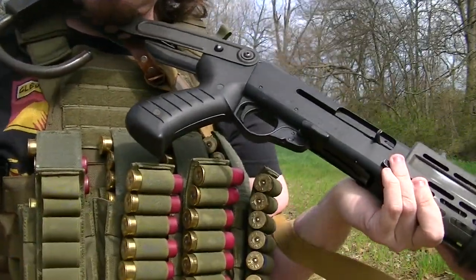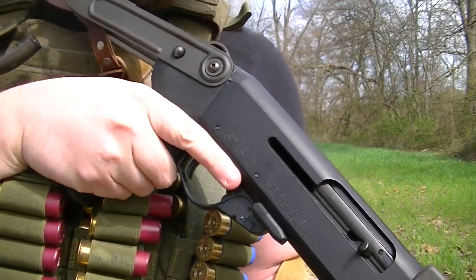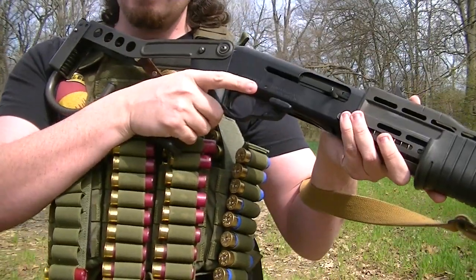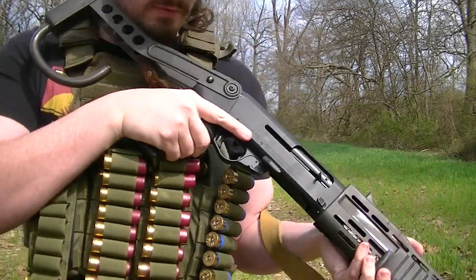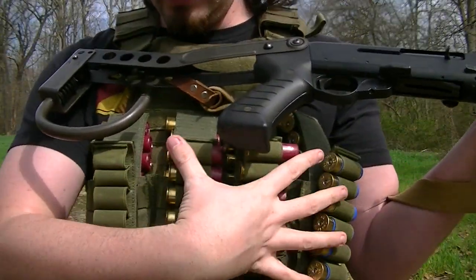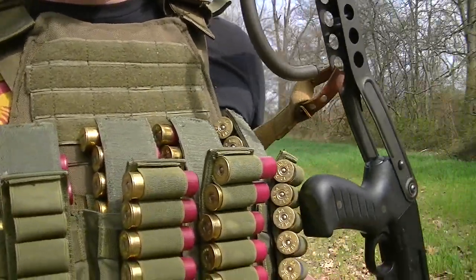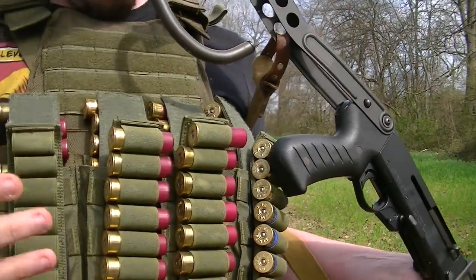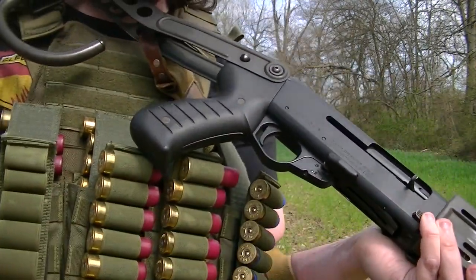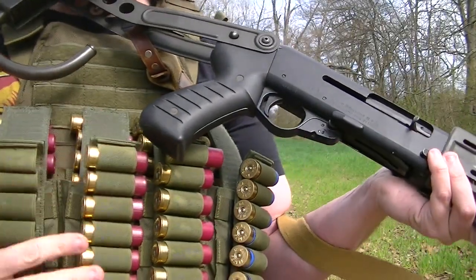Yeah, you're feeding them singles, but I'd rather have a steady stream of singles going in the gun than fumbling two at a time. That's my technique that I've come up with. What I was loading just then was some birdshot, by the way — most of this is Federal Flight Control. I just swapped this out because we're about to do a reliability test. So I'm going to go ahead and just finish this up right here. There's a full reload.